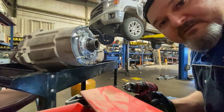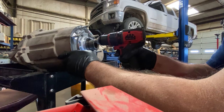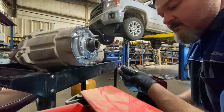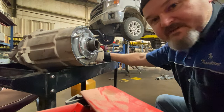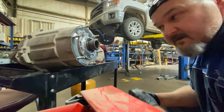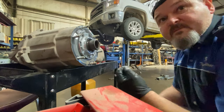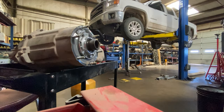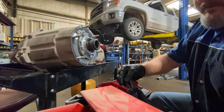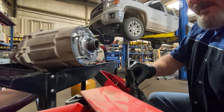First, I'll drill a pilot hole. Don't worry, you won't go too far or do any real damage — there's a bearing about almost an inch behind the seal, so you won't hit it with the drill bit. I use a small bit for the pilot hole, then a larger bit. This is a narrow seal so you have to be mindful of that.